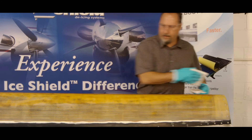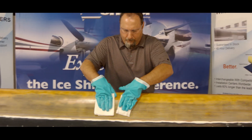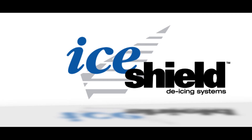Inspect the leading edge for any damage that may need to be addressed before installation of the new IceShield de-icer. If no damage or corrosion is found, you are ready to proceed to installation. Thank you for viewing this IceShield video. We appreciate your business.